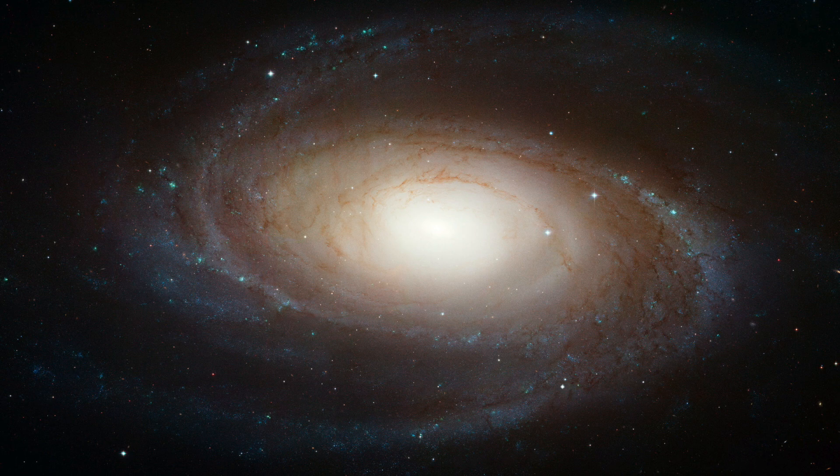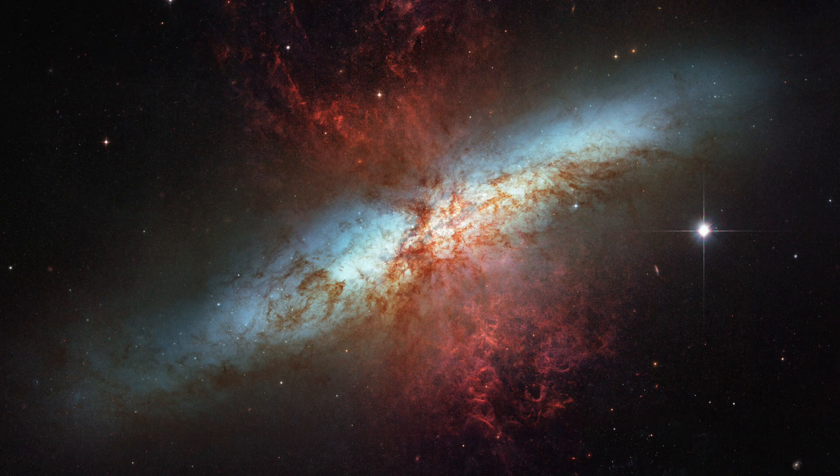What do you plan to shoot tonight? I have no idea, to be honest. I'm thinking maybe Bode's Galaxy — M81 — and I can probably include M82 as well if I shoot in landscape orientation instead of vertical. We'll find out what Avo is going to image tonight.